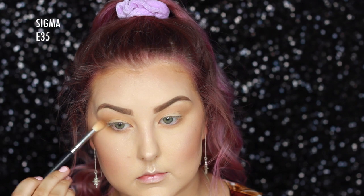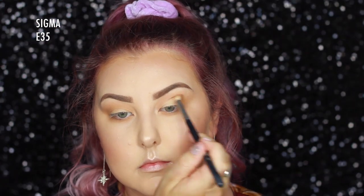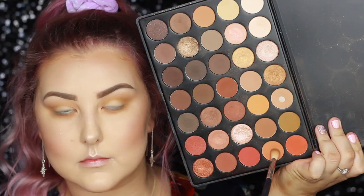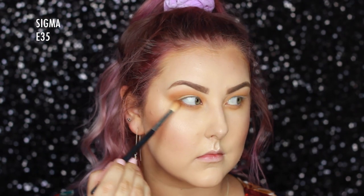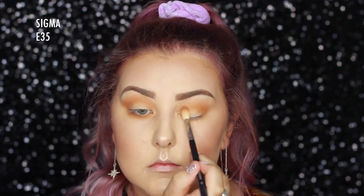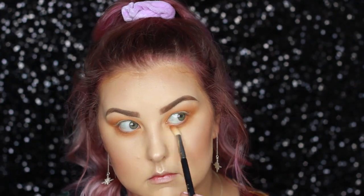Then I'm going into a super mustardy camel colour and doing the same thing, keeping it a tiny bit more precise than the previous colour. Then I'm taking a light orange shade and blending it further towards the brow bone just so it's a nice warm colour that stands out. I'm really bad at describing things, but that's what I'm doing.